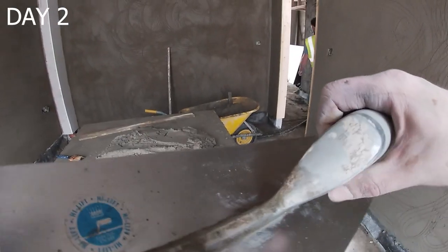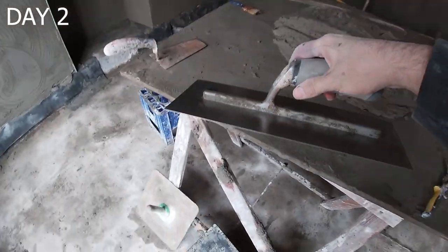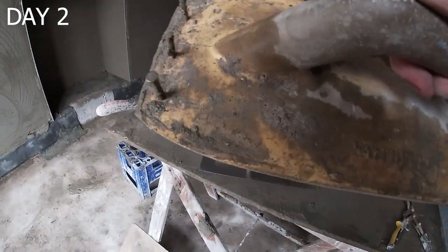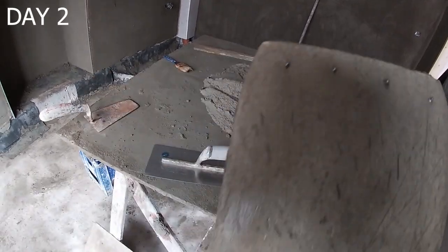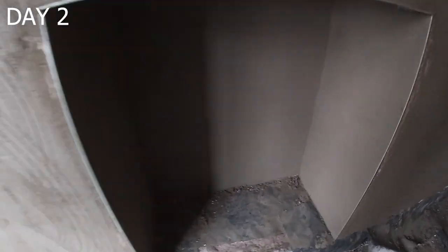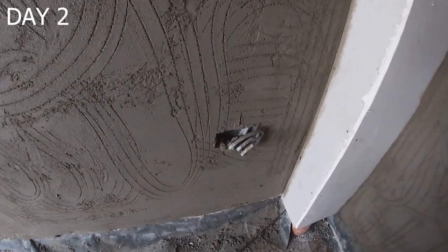This is the trowel I've been using flat out with the floating — the new Ragni high-lift one. Pretty comfortable, nice angle on it. Some of you will be glad to see I've got a new float getting broken in, and that's how I break them in, guys — just straight with the devil floating tends to get them in very nicely. Somebody was asking about how we do these — that's just four to one sand cement.